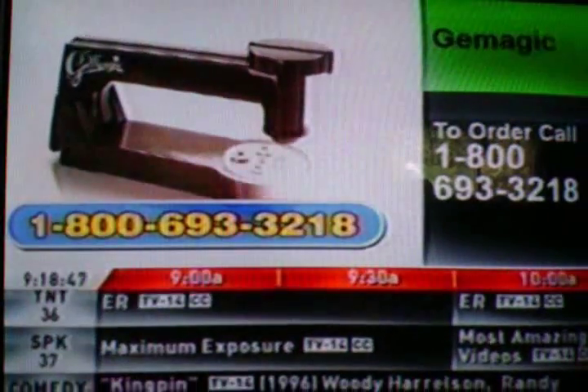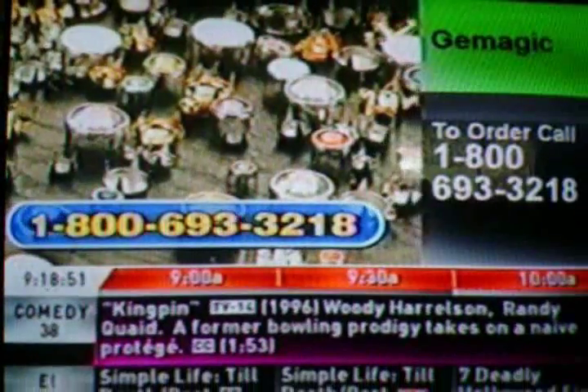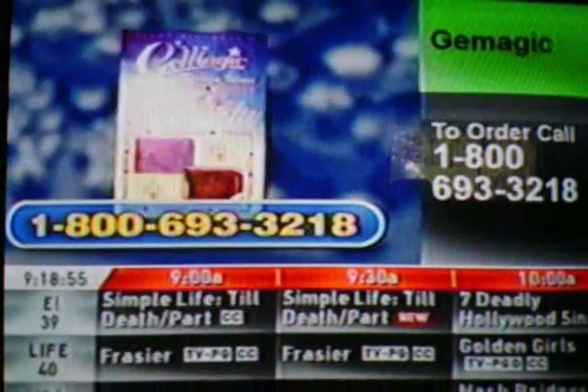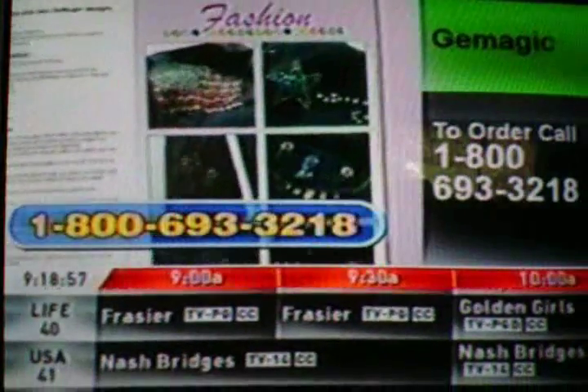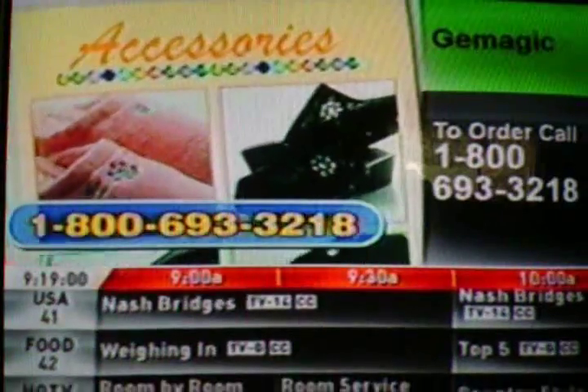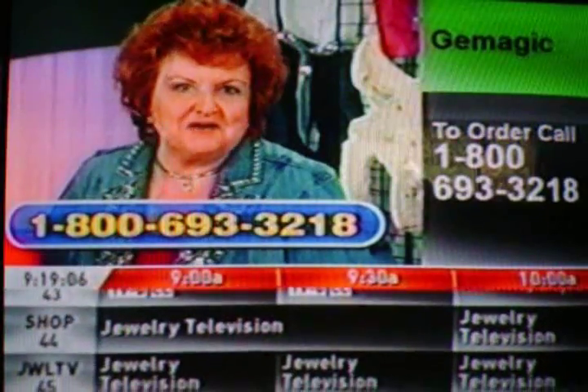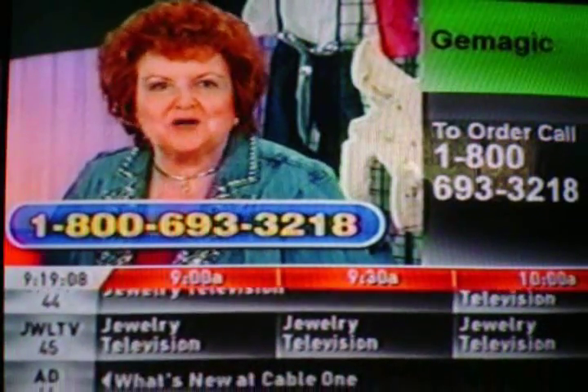You get everything we talked about: the gem magic, the mini magic, hundreds of studs and rhinestones, all these gem magic patterns, the transfer pencil, and my gem magic design ideas booklet filled with pictures, tips, and tricks for having the most fun with your gem magic — all for one amazingly low price. I don't bring a product to you if I don't love it, and I love gem magic. It's time to add some sparkle to your life.